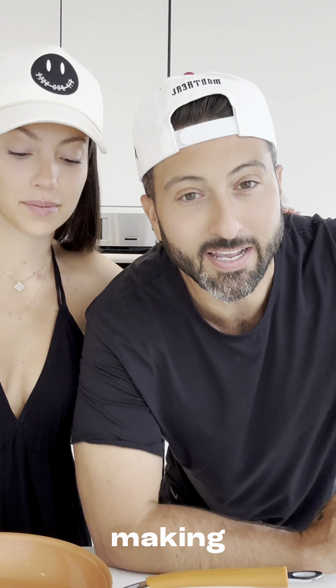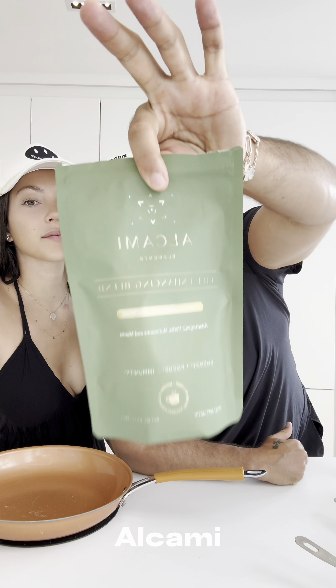Buenos dias, good morning. Buenos dias. Today we are making matcha alchemy pancakes.